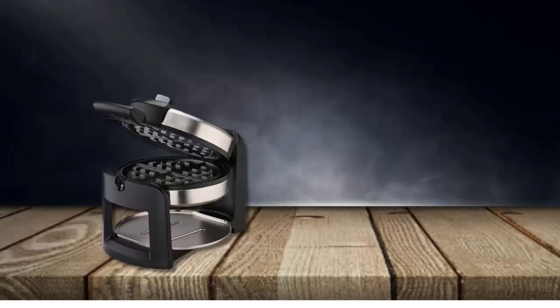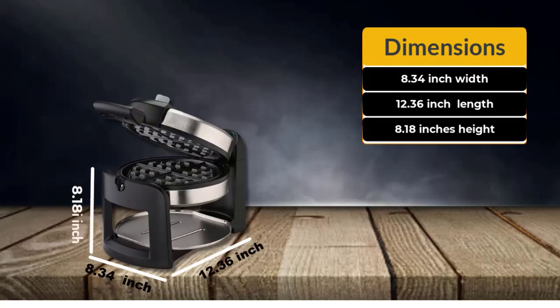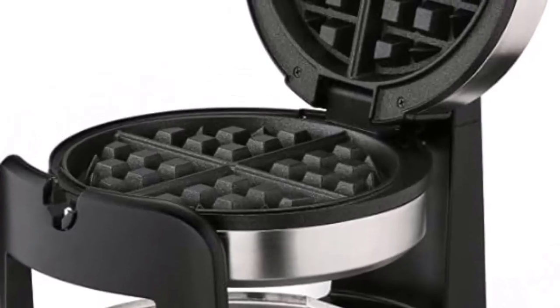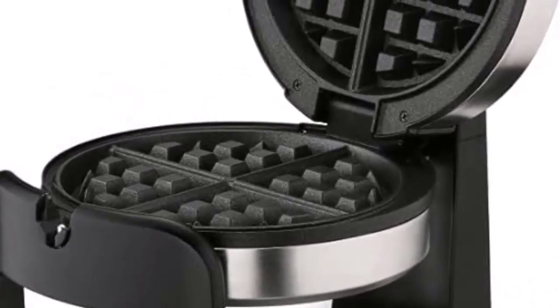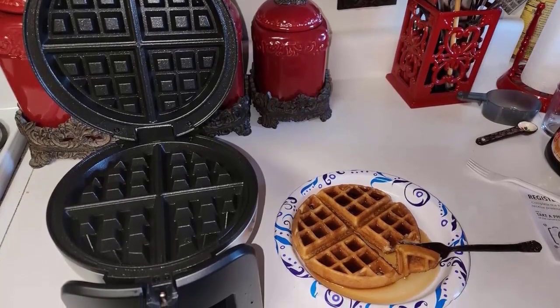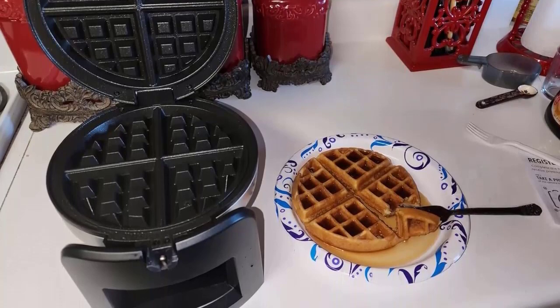The Cuisinart WAFF-30 is 8.34 width, 12.36 length, and 8.18 high. It has a much deeper chamber that produces 1-inch deep Belgian waffles. It makes 8-inch round Belgian-style puffy, uniformly golden waffles, which is the perfect size. It takes 3 minutes to make a waffle.